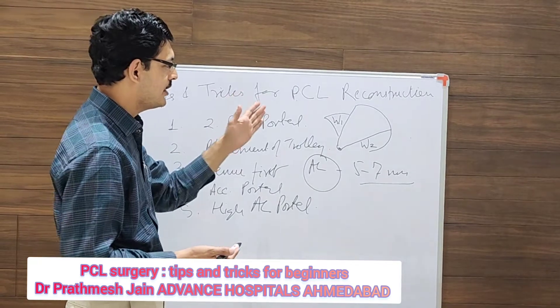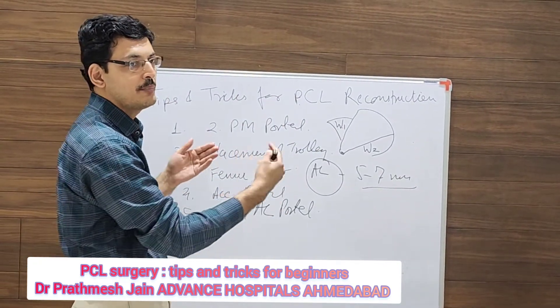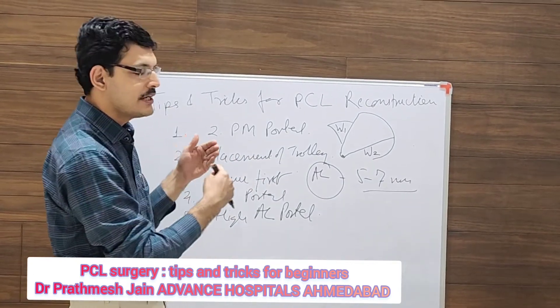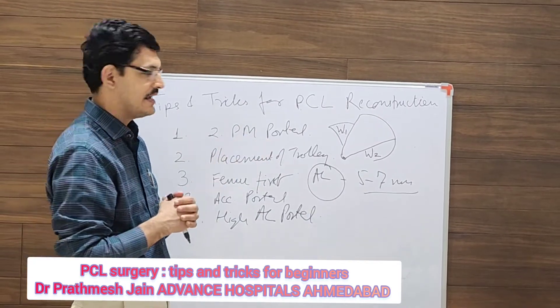One more technique you can use is the interportal approach, in which you make a posterior middle or posterior lateral portal. This can be a little more tricky, but you can definitely do it as well.